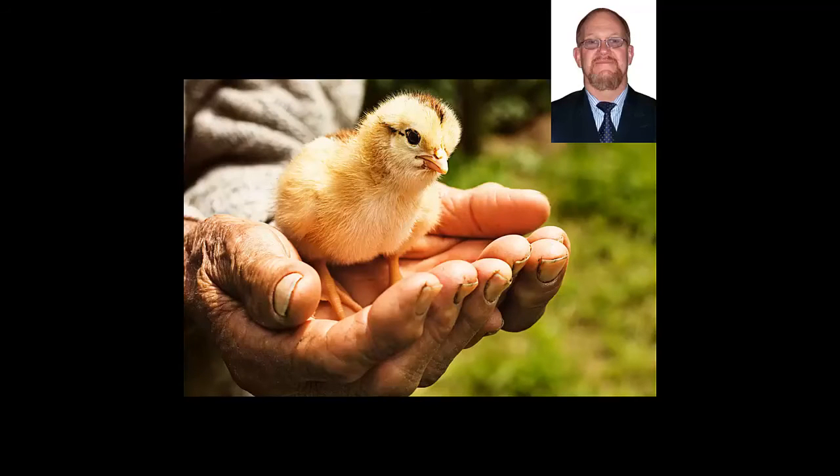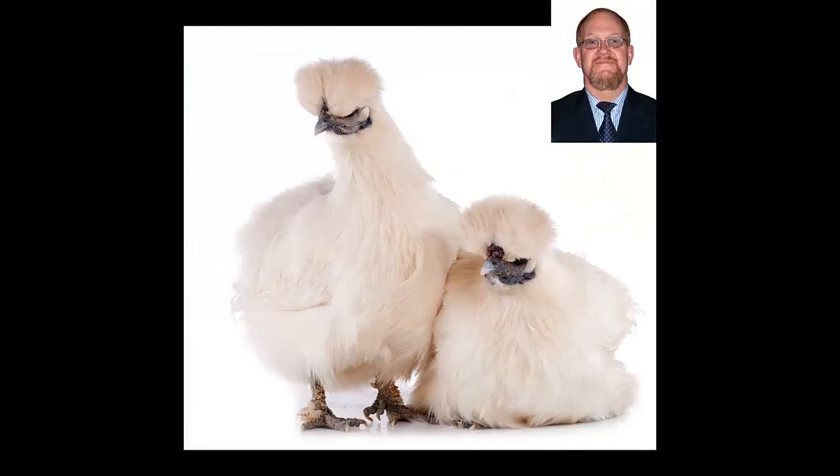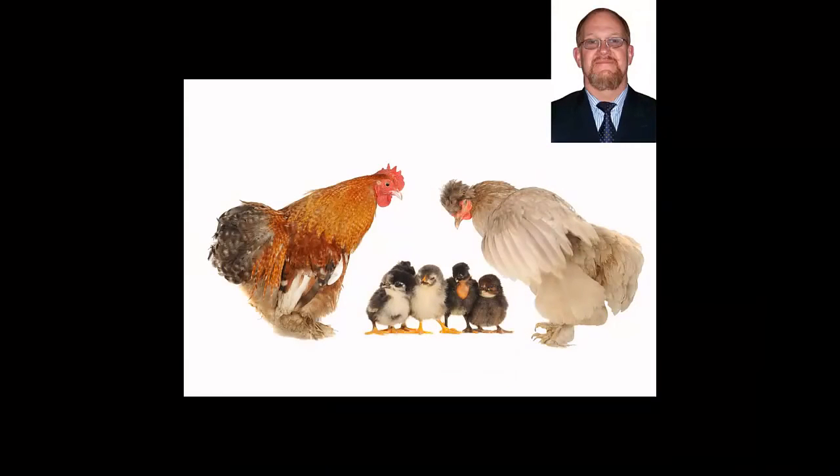I've been involved in breeding chickens since I was six. I started off by receiving a nice cock and two hens from an uncle of mine, starting with Bantams, eventually went over to Silkies, and created my own breeding group by the age of 14.